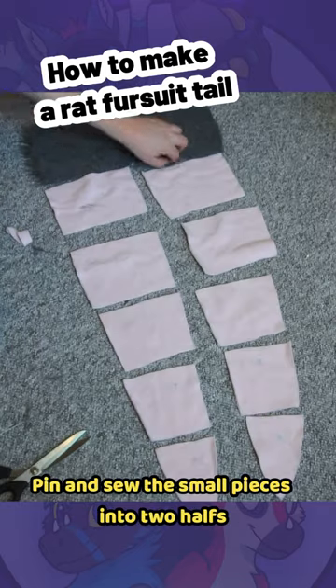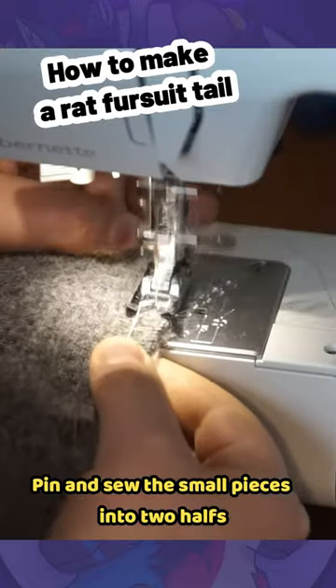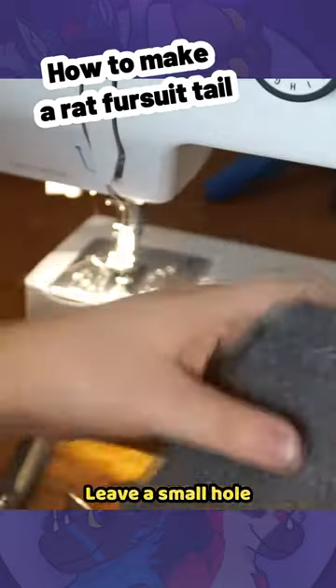Pin and sew the small pieces into two halves. Pin and sew the two halves together. Leave a small hole.